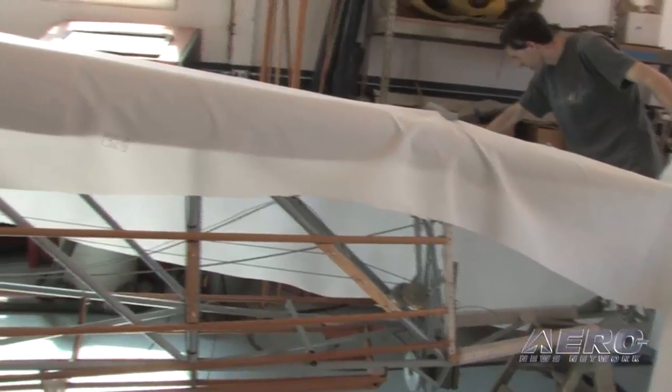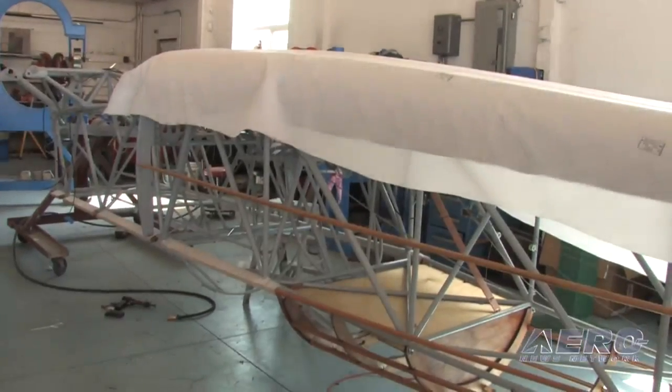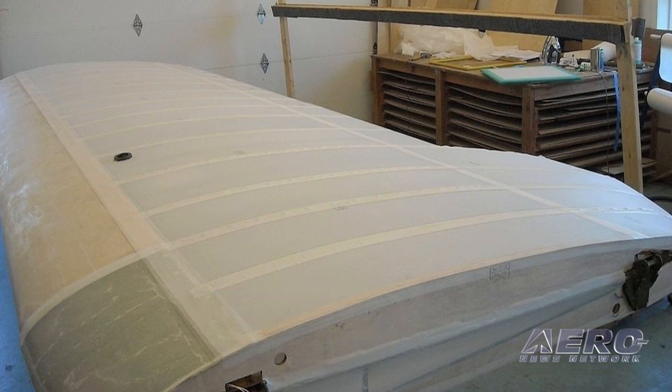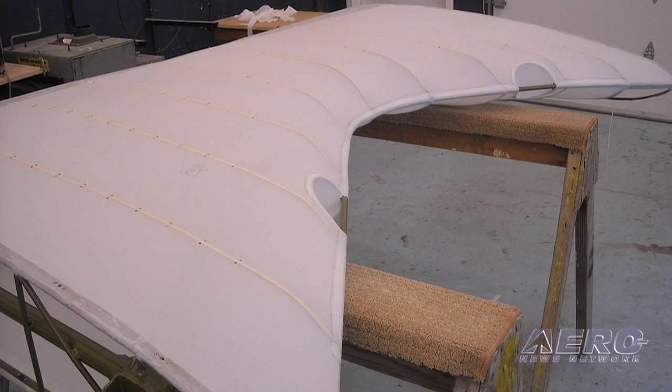We're using the AirTek glue — it's a urethane glue. It comes to us in quart cans, about the consistency of the old STP that you used to be able to get, and we thin it down with a special reducer that has a flex additive in it, because anything urethane or polyurethane is very brittle and will crack very easily.